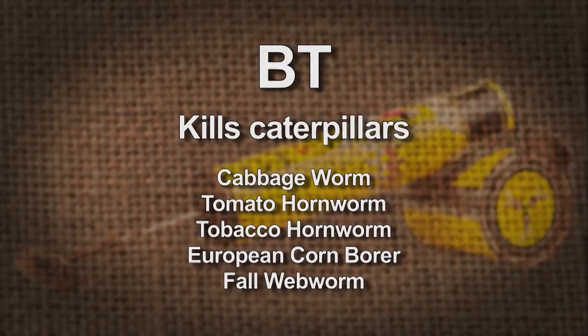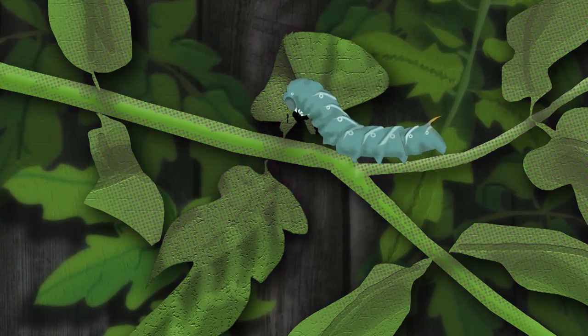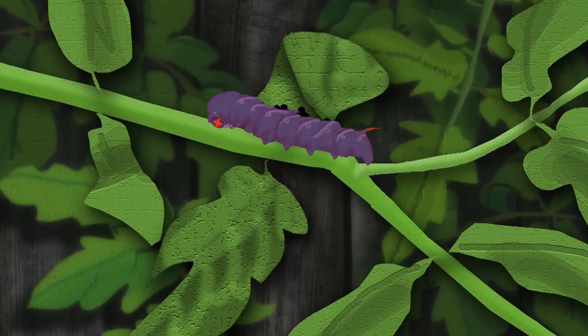This product is one of the greatest insecticides out there on the market. It has been around for a lot of years, and the reason that it is so good is that it targets this one specific type of insect. It only kills caterpillars — insects in the insect order Lepidoptera. And it is a stomach poison. It works by the insect actually having to ingest some of the Bt, and it will cause the insect to develop a really, really bad stomach ache and die.